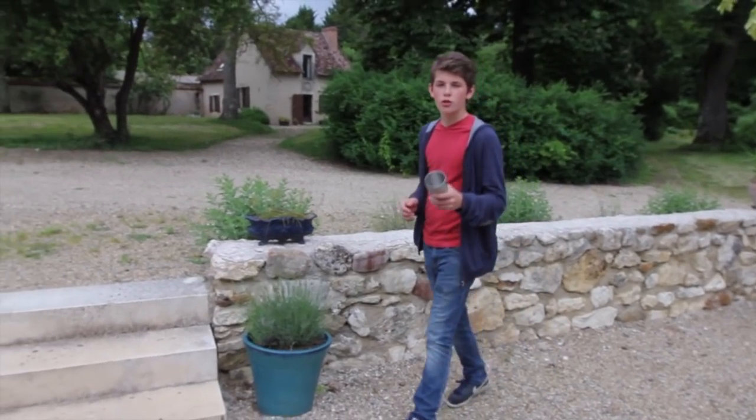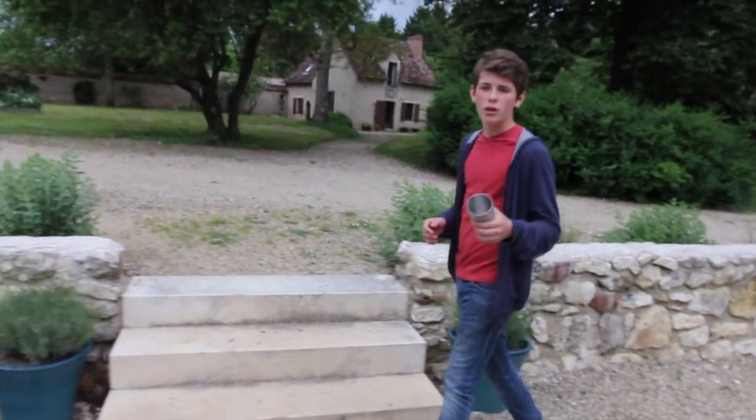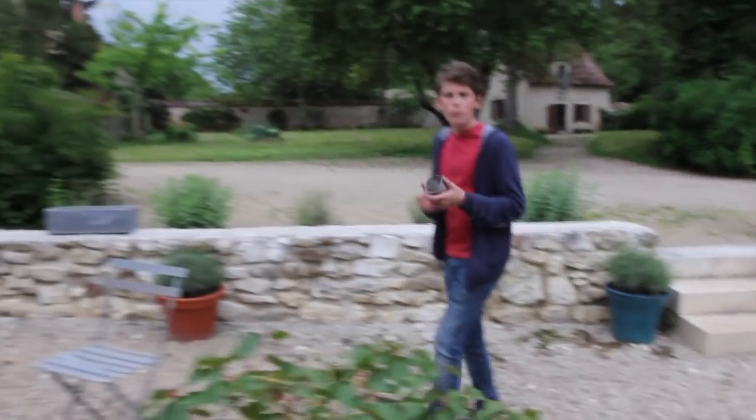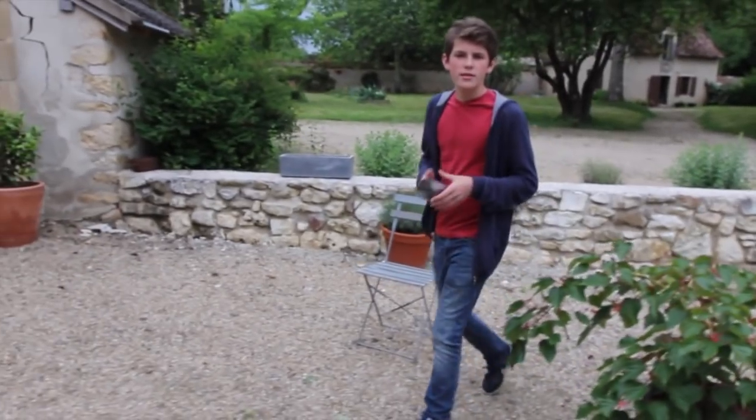I found this stainless steel shaker that will do perfectly as my crucible to melt my metal. Stainless steel melts at about 1,400 degrees Celsius, and aluminium melts at about 660 degrees.